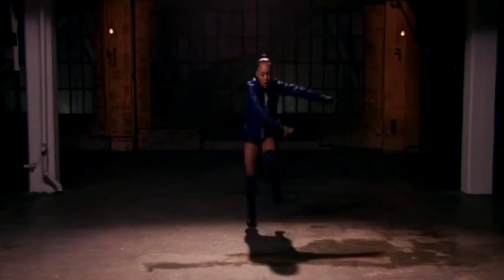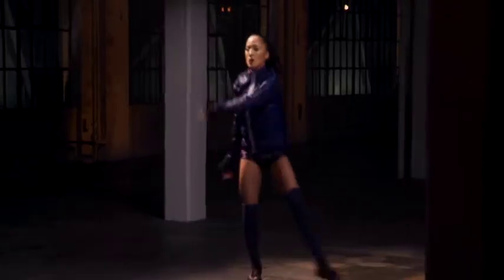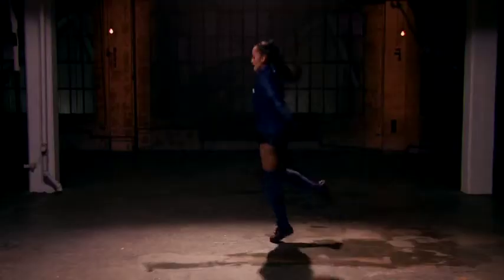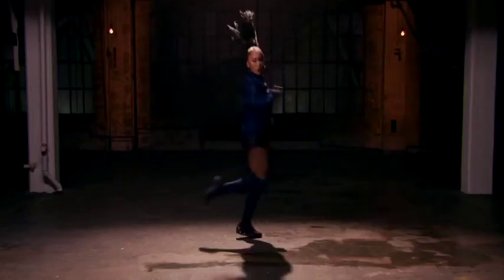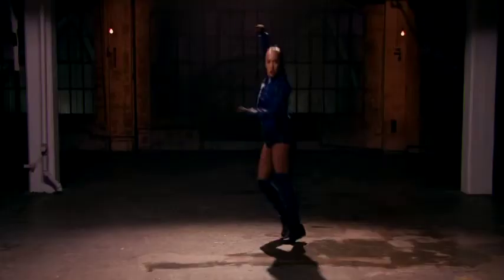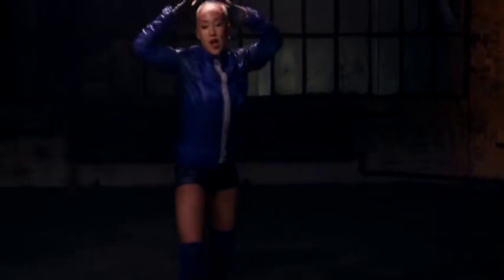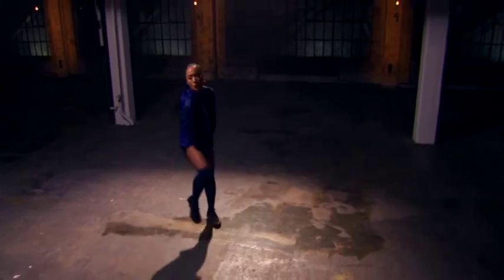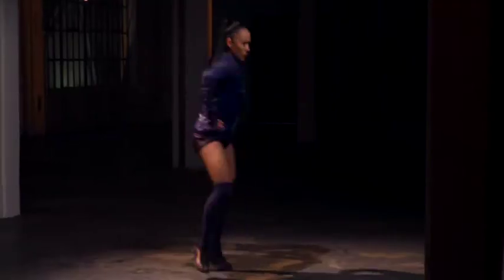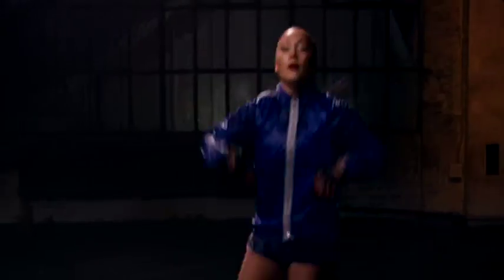Again. Drop it low. Double. Drop it low, one more time. Here we go. Drop it low. Hey.